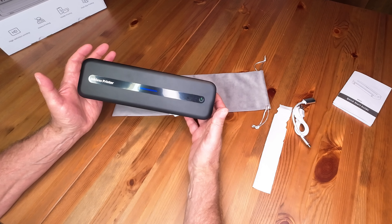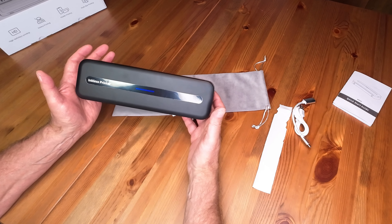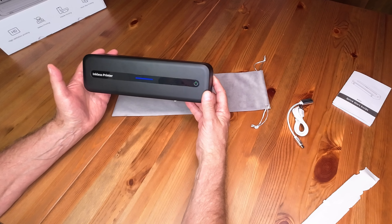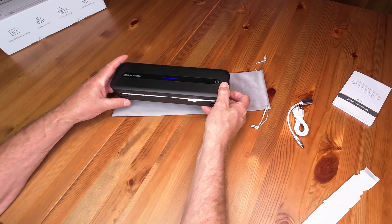There are 25 sheets to this roll, and it comes to about 30 cents a sheet when buying replacement paper.